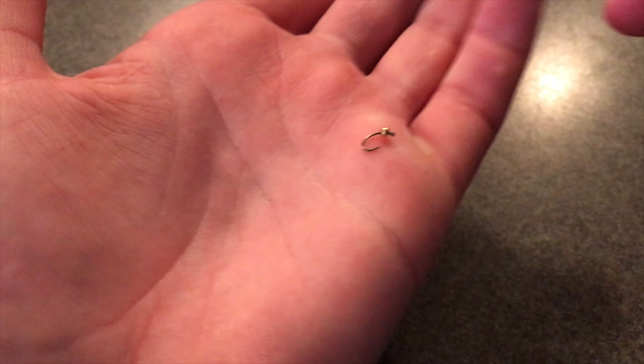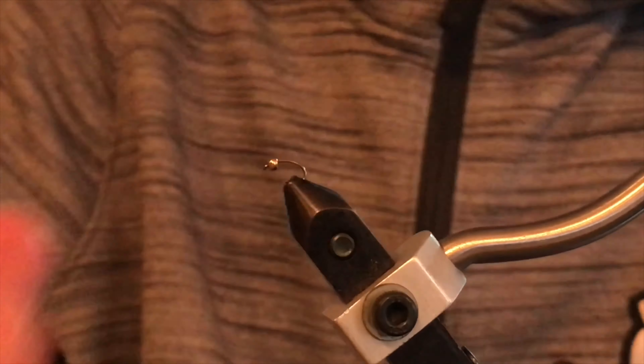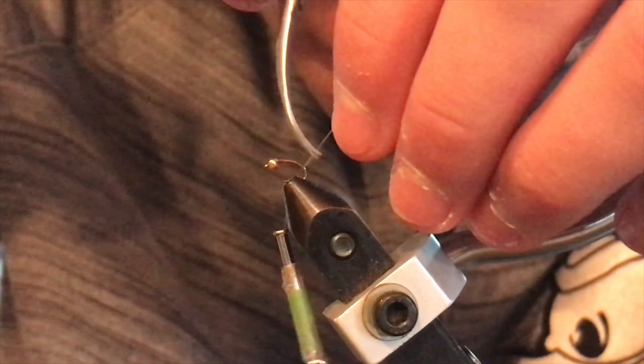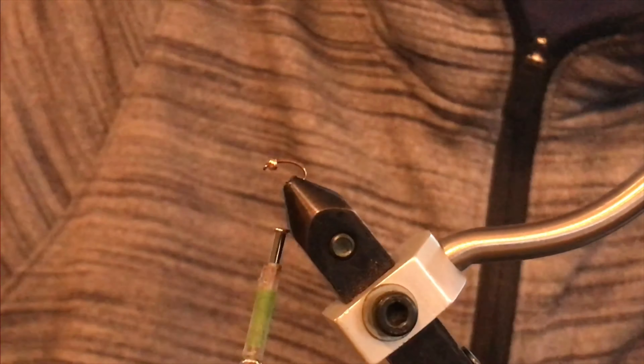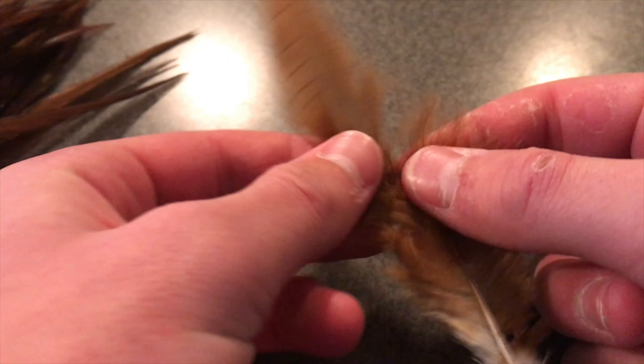The first thing you're going to want to do is slip your bead head onto your hook, making sure that you do the small part first and have that facing towards the front. Then secure your bead and hook in your vise and wrap your thread about three-fourths down the hook shank, back past the bend, and just snip off the extra.